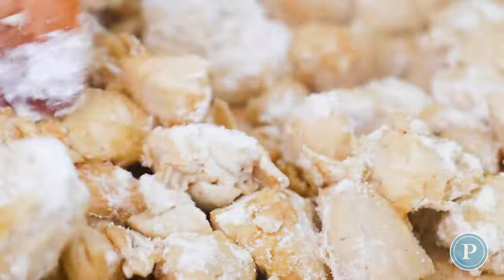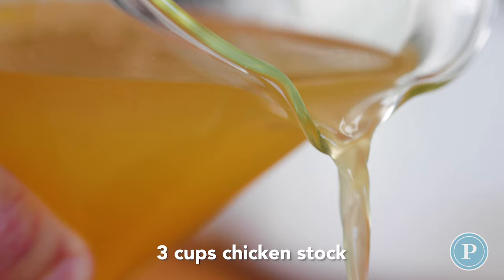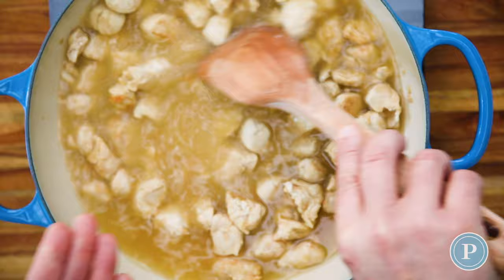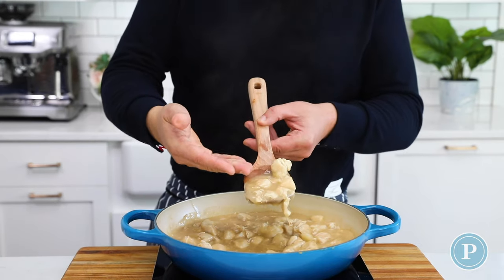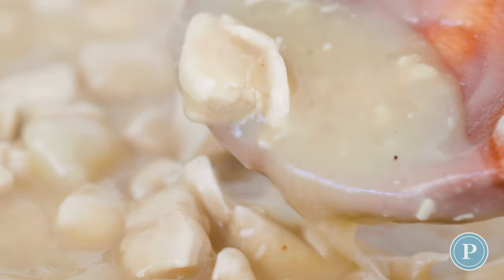Now we're going to add some chicken stock — this could be homemade or pre-purchased. It's not going to look very thick at first, but as it comes to a boil the gluten is going to thicken it up. This could take a couple of minutes, so be sure to keep stirring as it could catch on the bottom of the pan.